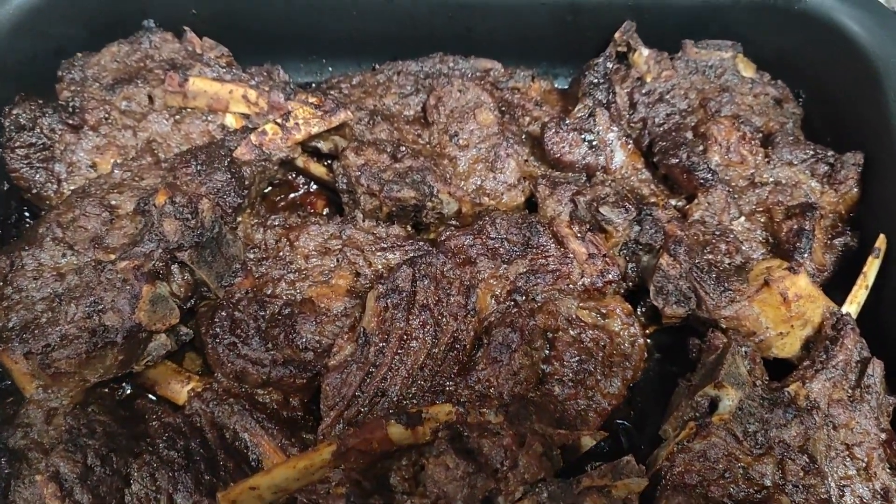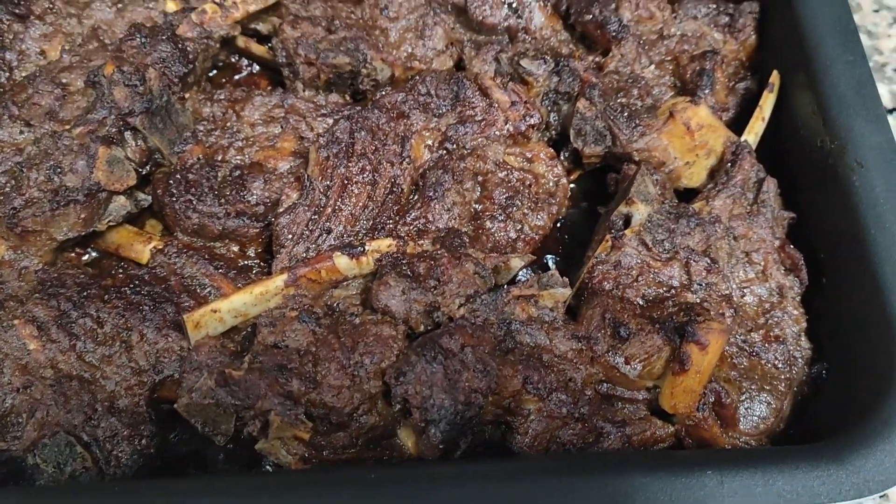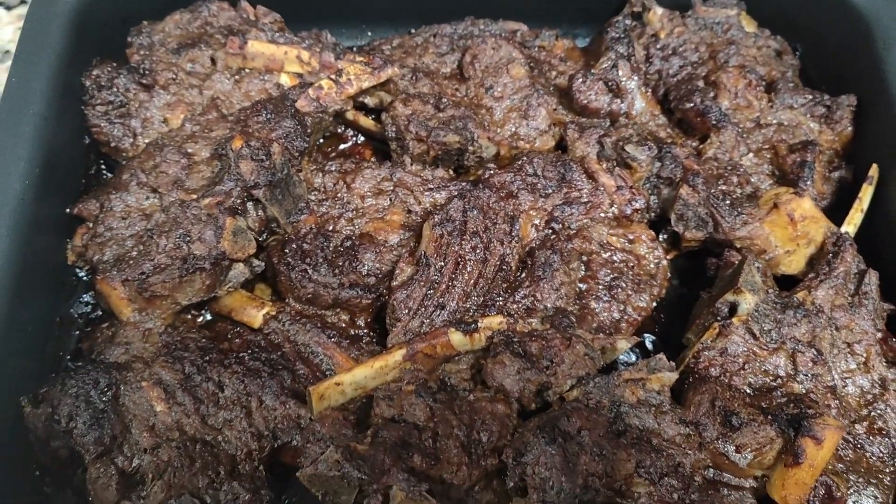Ayan, luto na siya. Ito na yung ready made. Ready to eat na siya.